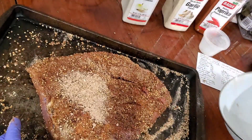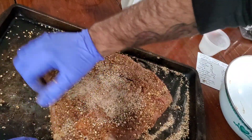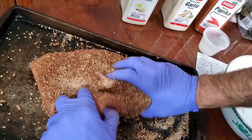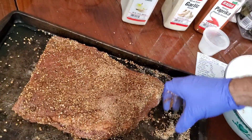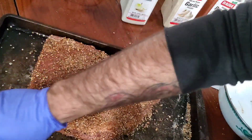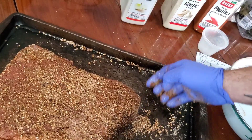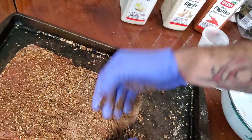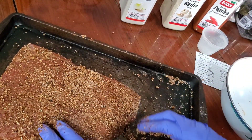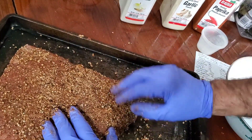It smells amazing — just like corned beef. I took about a quarter of this off to keep for corned beef. If you don't know, the difference between pastrami and corned beef is that pastrami is smoked and corned beef is not. I made one of these earlier this year before we had the Pit Boss, using the old propane smoker. It's very hard to regulate temperature and it took about 20 hours, but it was way bigger — I used the whole brisket. This time we just have a little piece.